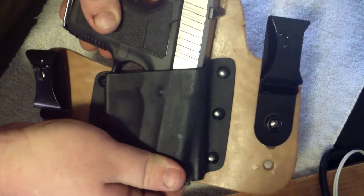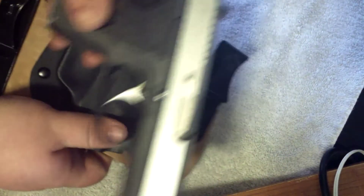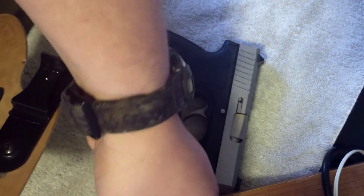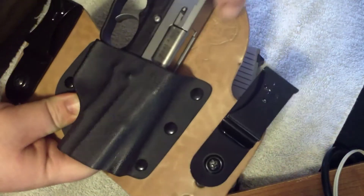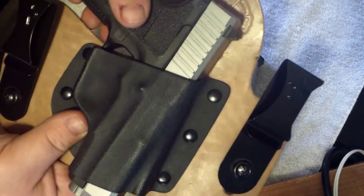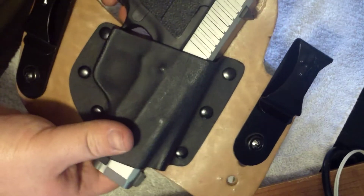Real quickly here, I'll show you with the CW9. This is the CM9, and here is the CW9. There you go. It sticks out the bottom just a little bit, whereas the CM9 does not.